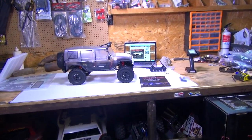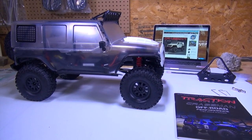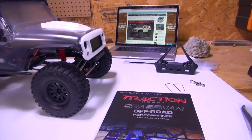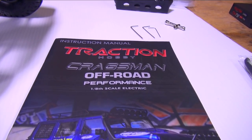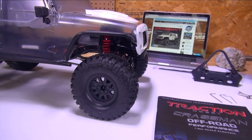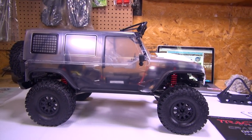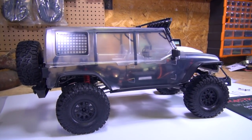Check it out guys — the 1.8 scale Goliath, that's what I call it. Straight from Asia Tees and Traction Hobby, the Kragsmen. Off-road 1.8 scale electric trail crawler. What do you think of this monster? Just wait until I start showing you what this thing is all about.